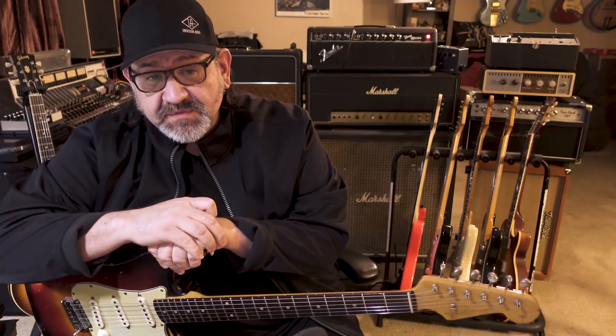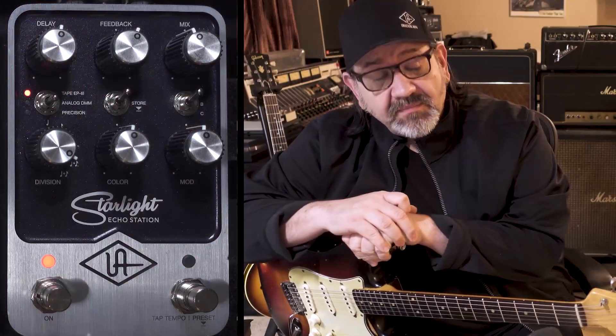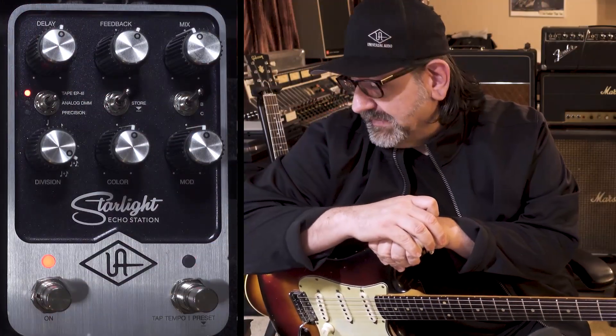Hi, I'm James Cineago from Universal Audio. I'm the Senior Product Designer for the UAFX pedals. I'm going to take you to the first one, Starlight, and we're going to start by talking about the EP-3.